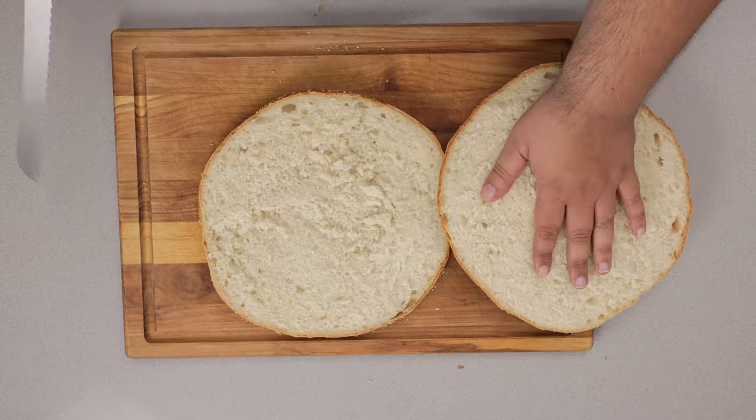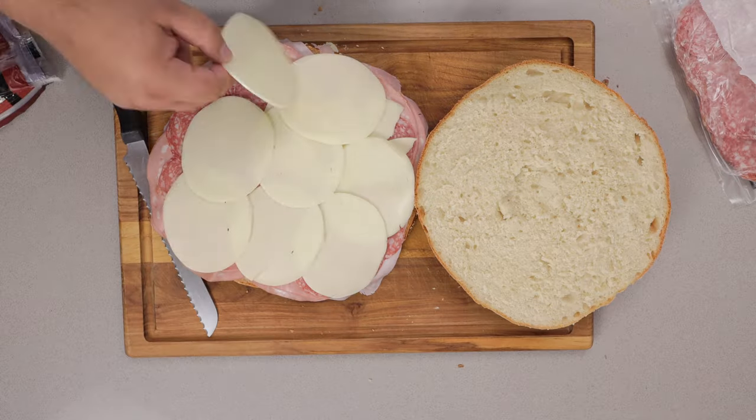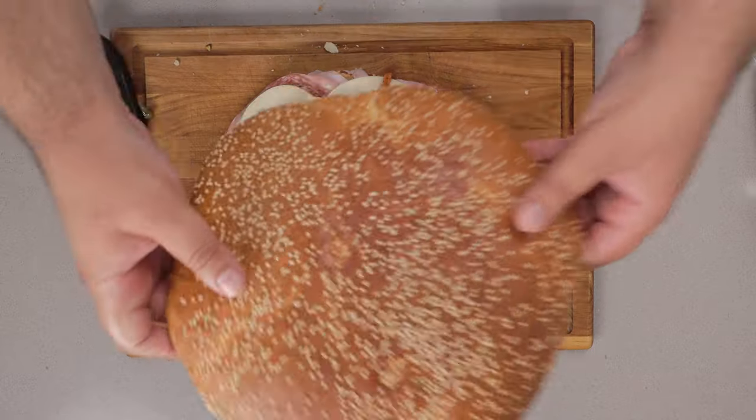Let's cut this baby open. First, layer on some ham, then generous amounts of mortadella, then some nice salami, and layer on some provolone cheese. Finally, let's top everything off with our olive salad. Here we go folks — our muffaletta sandwich is complete. You don't have to be drunk in order to eat the whole thing, but it helps.